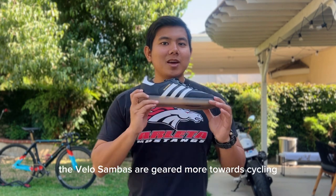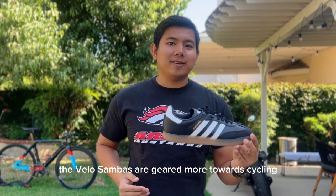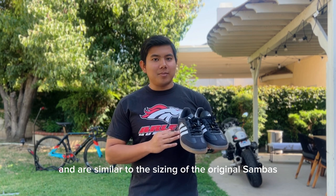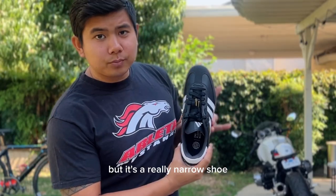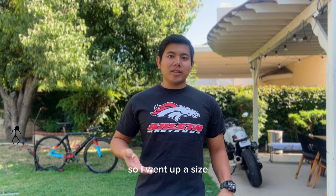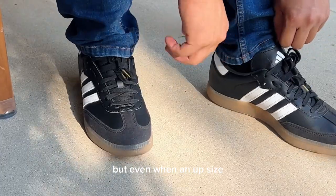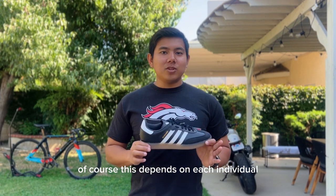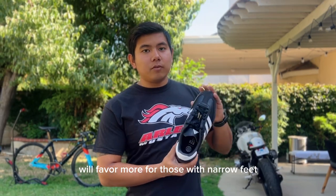In terms of performance, the Velo Sambas are geared more towards cycling. The Velo Sambas are true to size and similar to the sizing of the original Sambas, but it's a really narrow shoe. I have fairly wide feet so I went up a size, but even with an up-size it's still a bit too snug for me. This depends on each individual, but the Velo Sambas will favor more those with narrow feet.